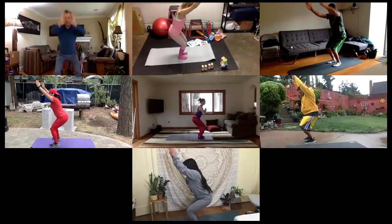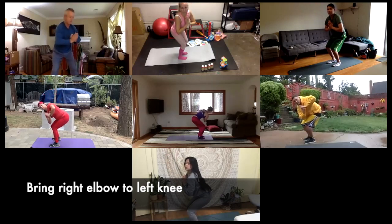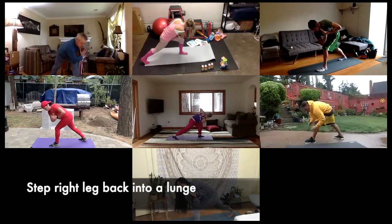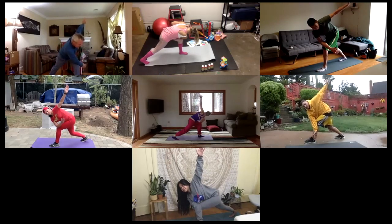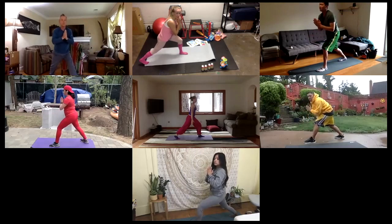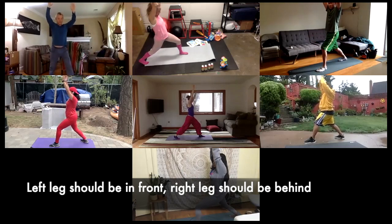Inhale. Hands to heart center, pushing your hands together. And then twist — right elbow to left knee. Your right elbow is on your left knee. Now figure out which one's your right leg and step that right leg backwards into a lunge. Go ahead — if you want to, you can open your hands up, keeping the right elbow on the knee, and open up the arms like a butterfly. And then close the wings, close your hands back together, and twist back to center. Inhale, arms up. We're now in a lunge — left leg is in front, right leg is behind. Make that correction if needed.